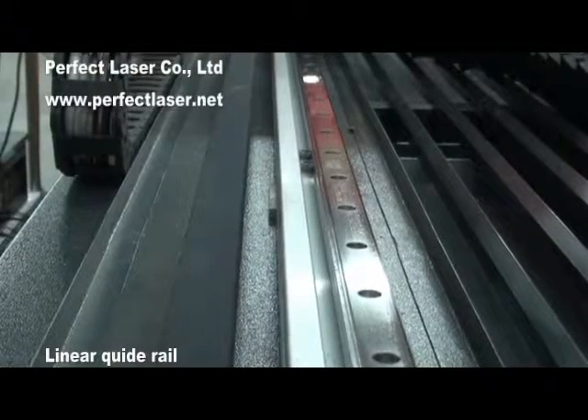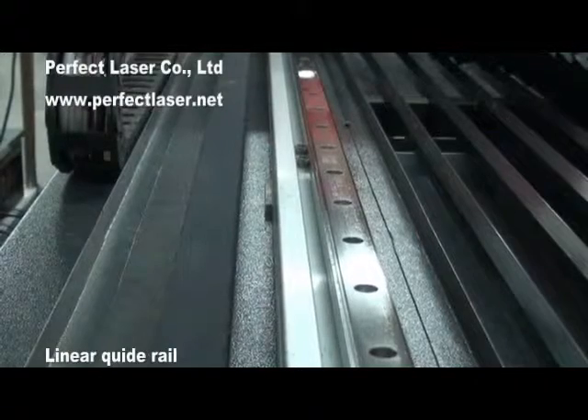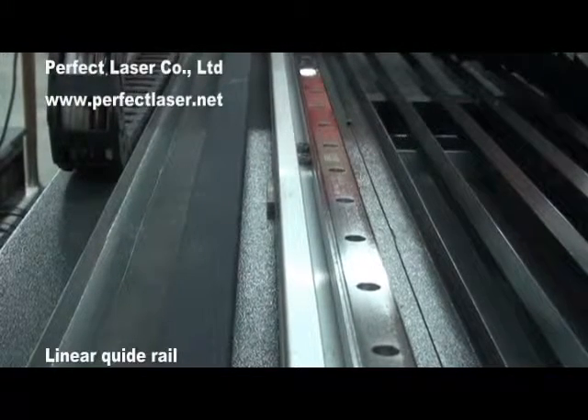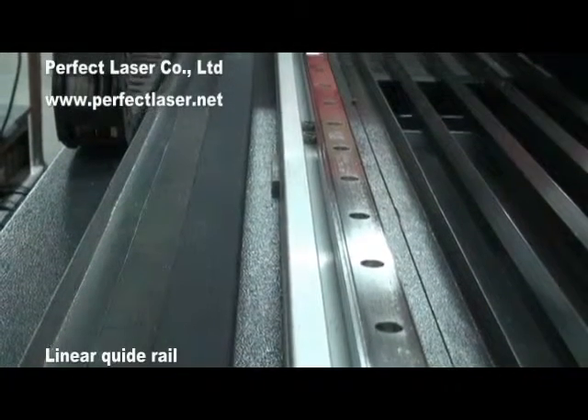Famous Taiwan-imported HiWing brand linear guide rail and professional optical system help the laser head to move smoothly and the laser beam to reflect with high accuracy.